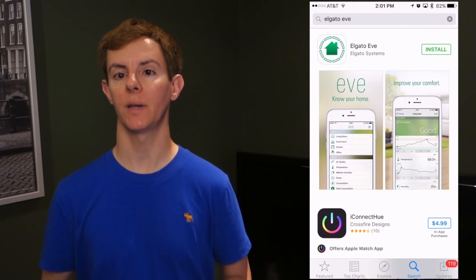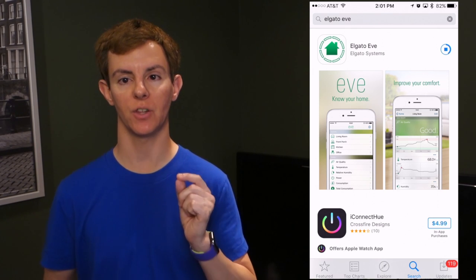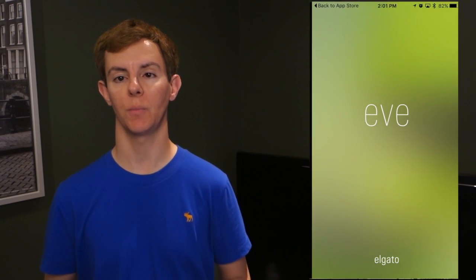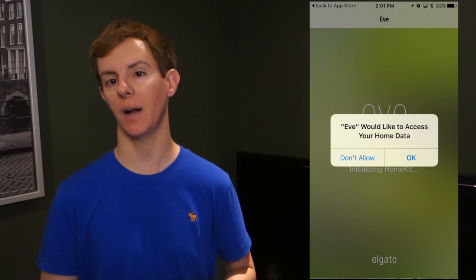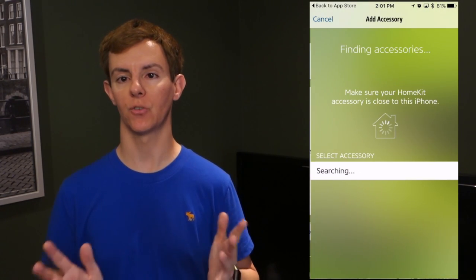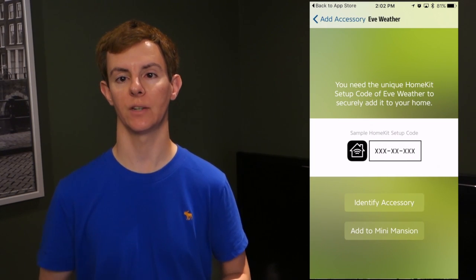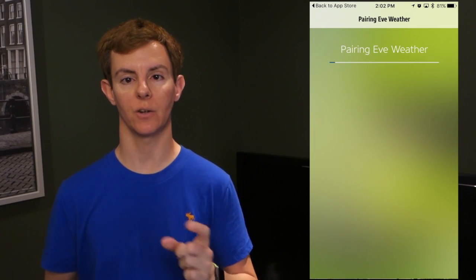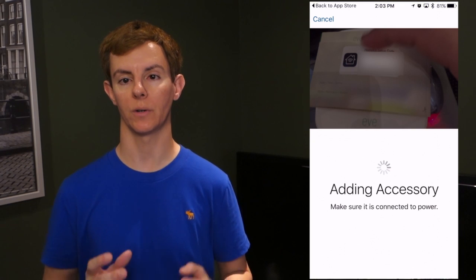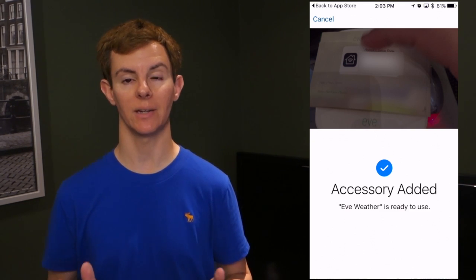Since it is HomeKit enabled for iOS, it's a snap to set up. This is a Bluetooth-only HomeKit device, which means you don't have to remember your Wi-Fi password or network name or deal with any of those potential problems. You literally link it right to your iOS device through Bluetooth, identify it through the camera using the code or just type it in, and basically you're done in less than a minute.